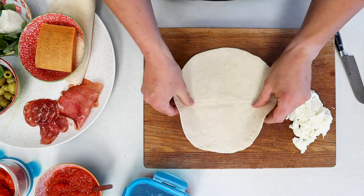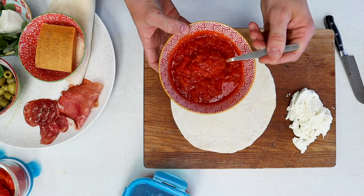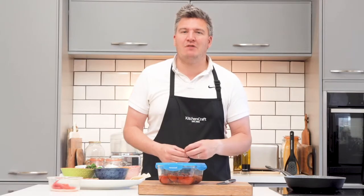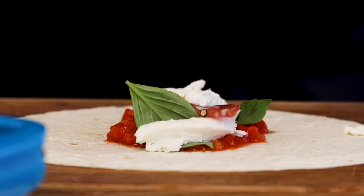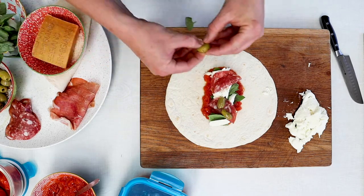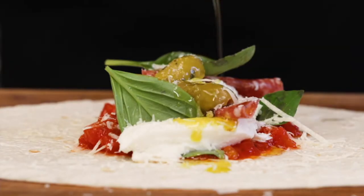Take your tortilla wrap now, place that on your chopping board and add a couple of tablespoons of your favourite tomato sauce. Then add some fresh mozzarella, add some basil, add some olives, add some salami, a sprinkle of parmesan, a little black pepper maybe, and a drizzle of extra virgin olive oil. That's my favourite combination but there are lots of others.